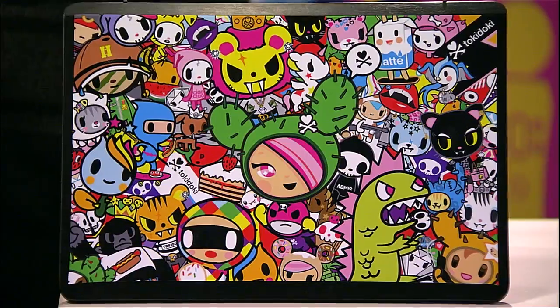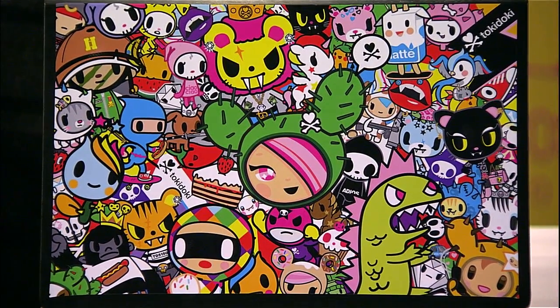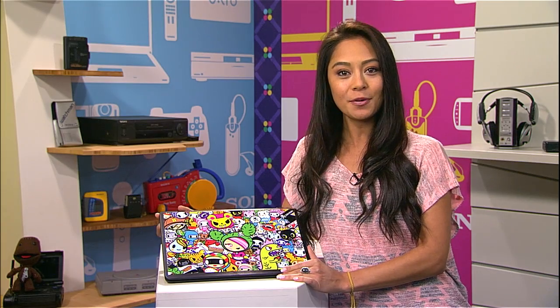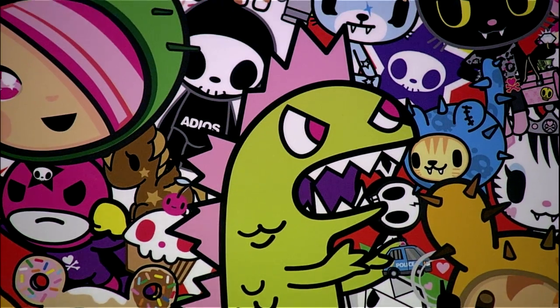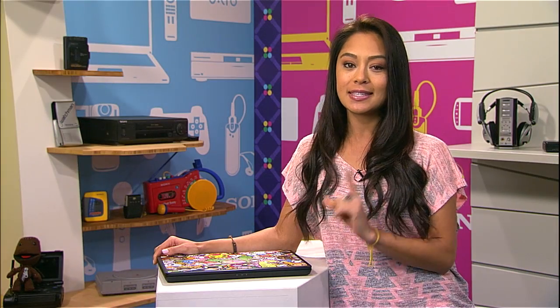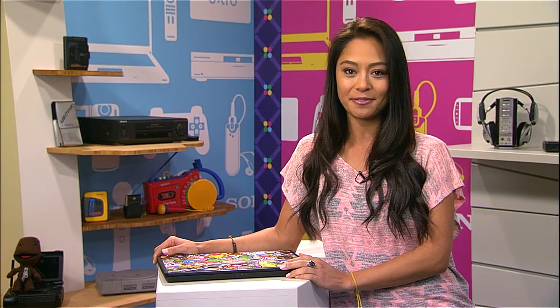Lots of companies offer the ability to skin your gear, and Sony and Jelloskins have partnered up to offer all kinds of Sony gadgets, from gaming consoles to computers. We happen to have skinned this VAIO with the Tokidoki design. We recently had the opportunity to visit the Tokidoki studios in LA to see how their designs come to life. Let's have a look.